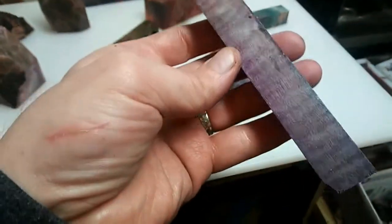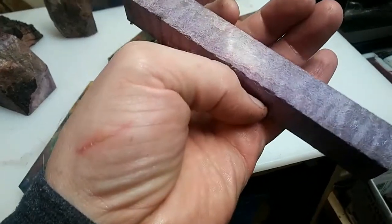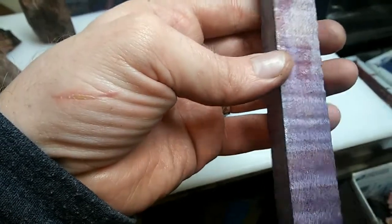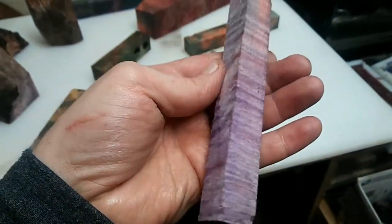One more example — this is Curly Maple. It was dyed a fairly dark blue, and then I added some red, and it bled together to be this pinkish-purplish.